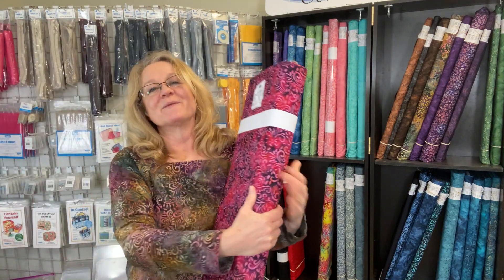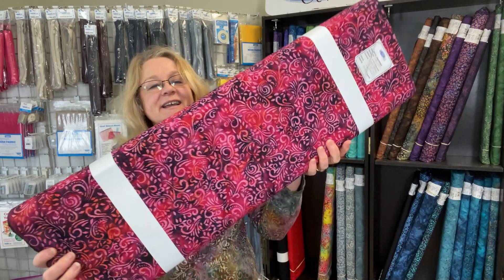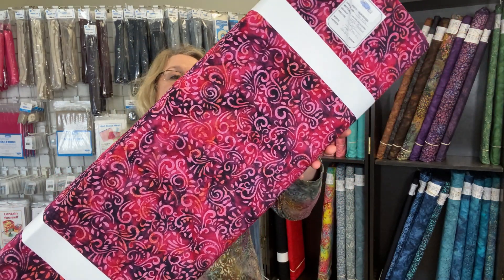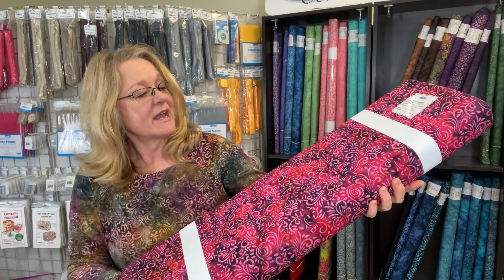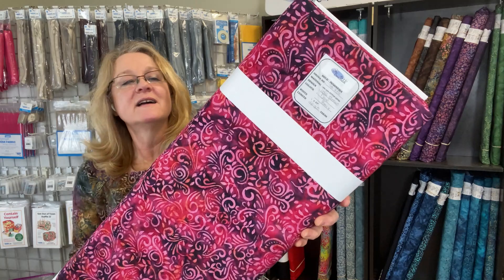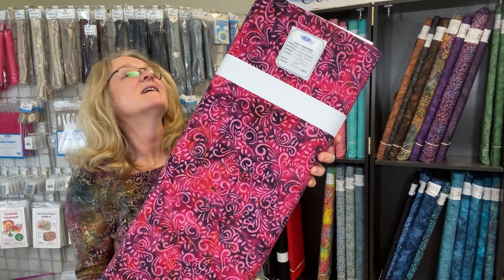The third new fabric is our Phoenix in the shade of Dark Berry. You could bring out some of the eggplant shades as well as our Azalea — and a bright purple would be fantastic.